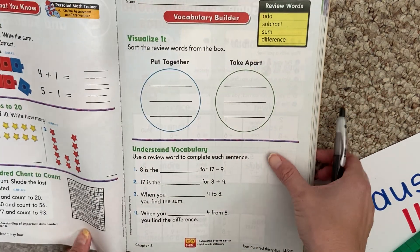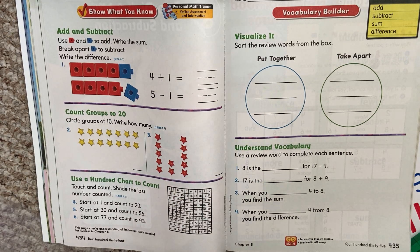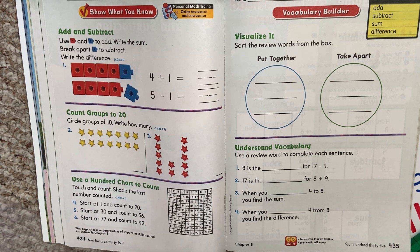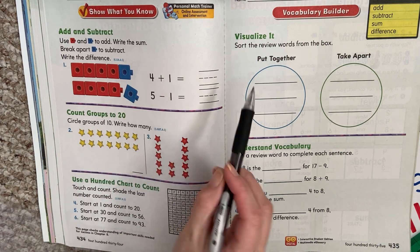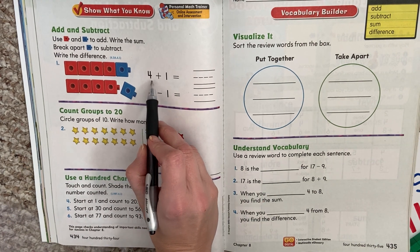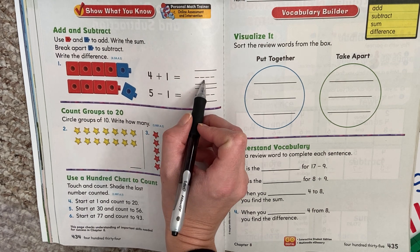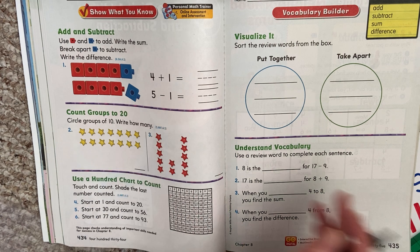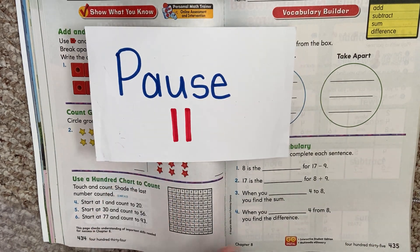We're going to turn the page. Take a look up at the top — it says add and subtract. Use cubes to add. Write the sum. Break apart the blue cube to subtract. Let's look at the first one. I want you to solve 4 plus 1 and write it here. Then do 5 minus 1. What do you get? Hit play when you're ready to check.